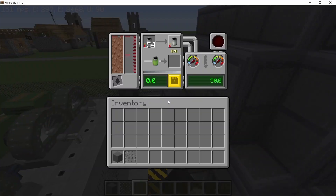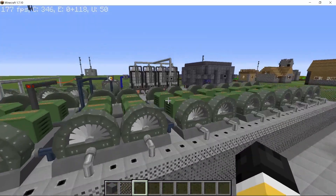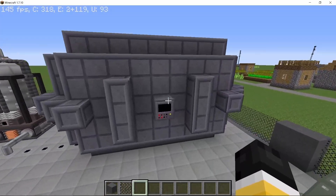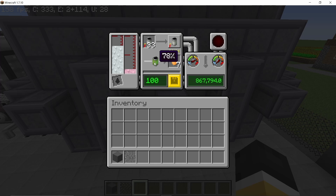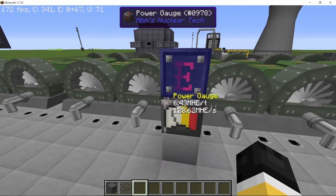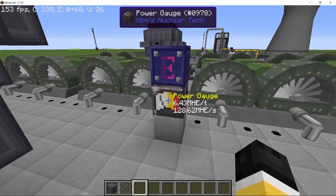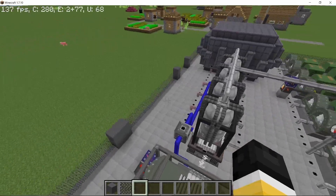Three weeks ago I made a pressurized water reactor using liquid thorium salt as its coolant, and as a byproduct we got a lot of uranium-233 out of it. Today we use all of those fuel rods in this big boy reactor with 24 fuel rod capacity. It depletes them relatively fast, and this whole build is in a power plant style layout. You can see from all of the turbines — 128 million HE total power output. So let's get straight into it.